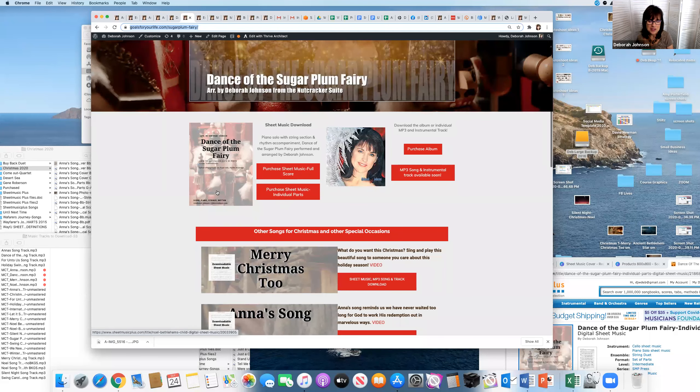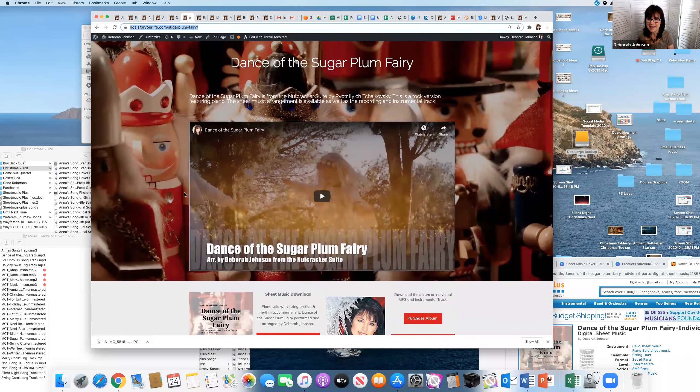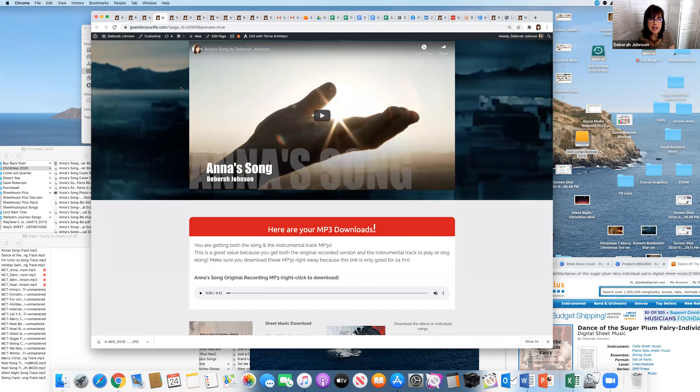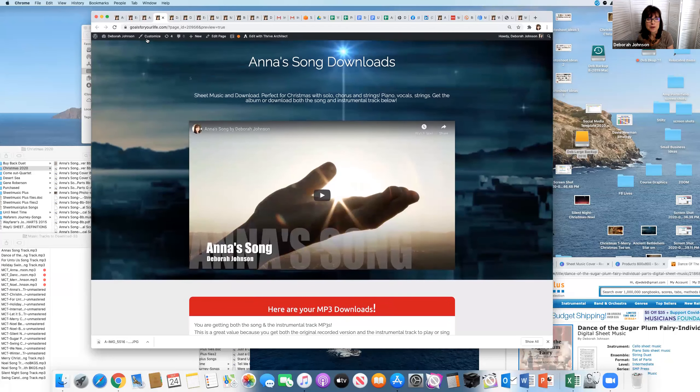I'll show you where the sheet music links are, but I'm also going to show you how I clone a page to put the actual MP3 downloads on it. This is the 'Dance with the Sugar Plum Fairy' page I'm doing today. Here are the other pages I have up — here's 'Anna's Song' with downloads. I will add the other MP3 instrumental track once it's been mastered, which will be beginning of next week.